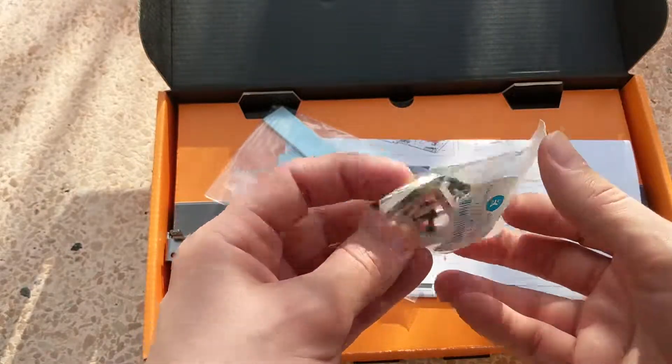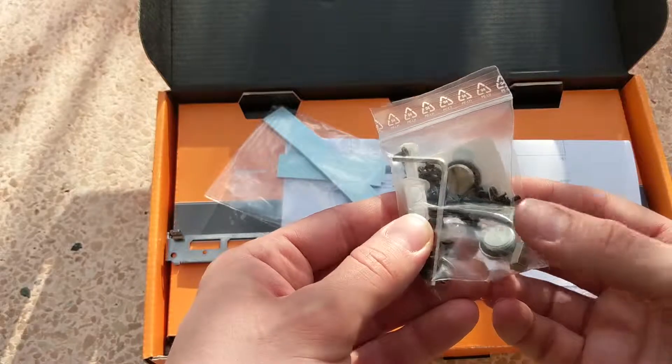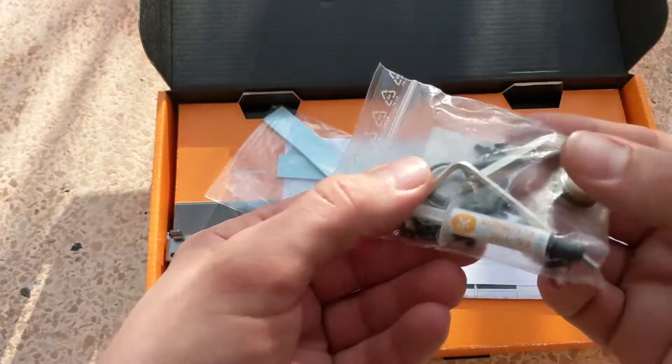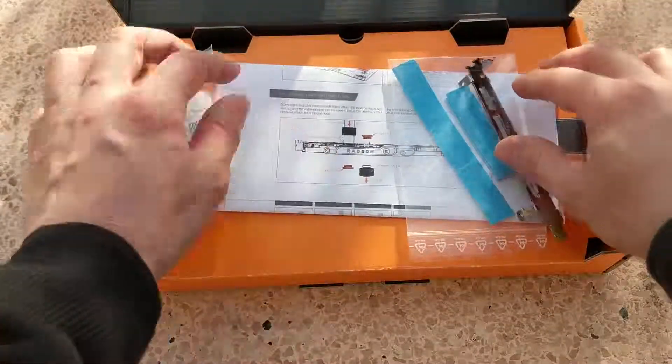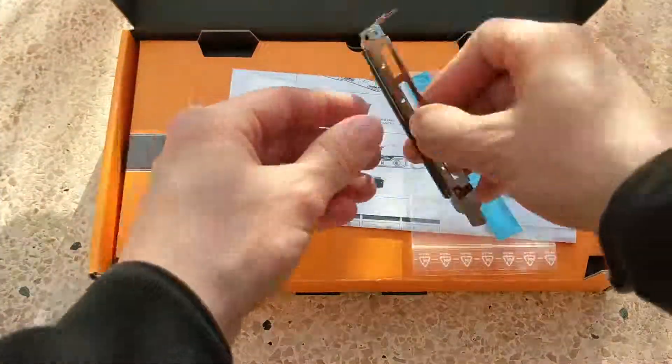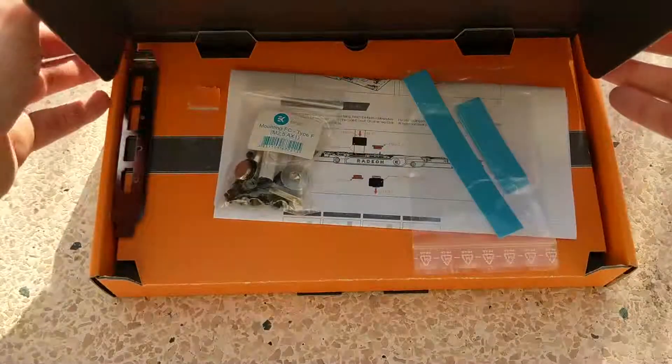Be careful not to mix up the thermal pads because they are two different sizes. One is 1 millimeter and the second is 0.5 millimeters. These are to be applied to the higher and lower VRM modules that you can find on the GPU.